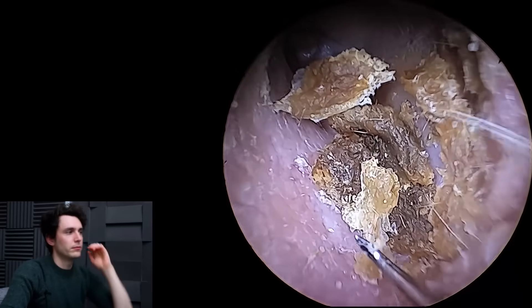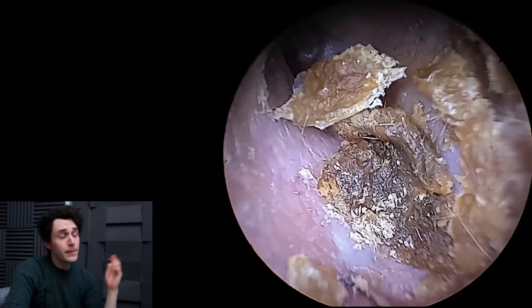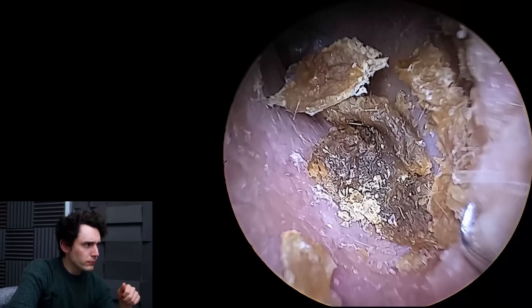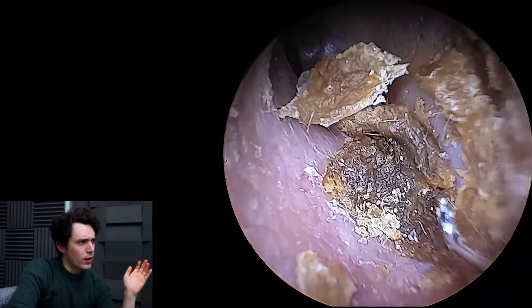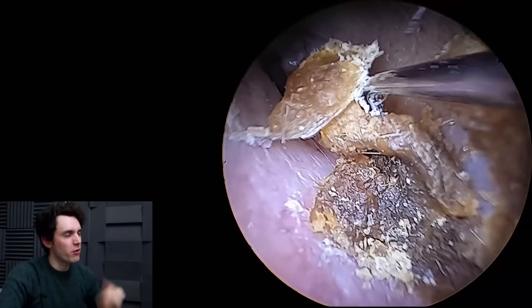I saw him again about a week later and everything was fine — it looked great, no perforation. I was relatively happy with the outcome. Now what would have happened if we had left it? Probably it would have taken a while to go away, actually — maybe three or four weeks for it to totally look normal again.